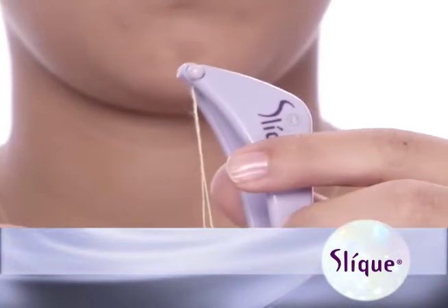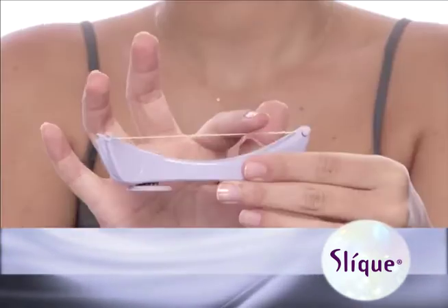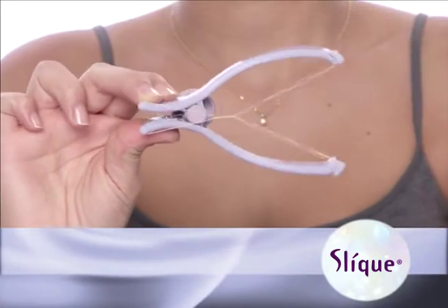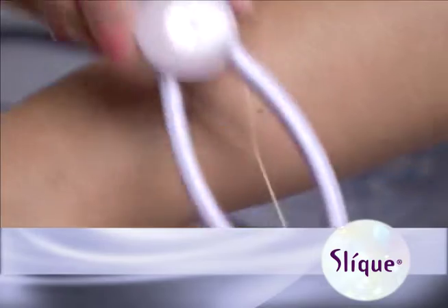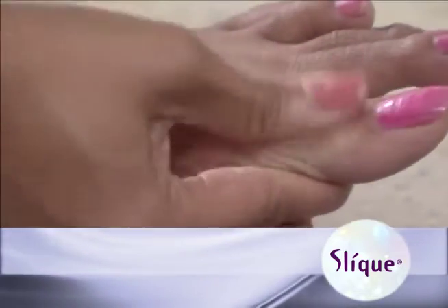Your sleek works best with a taut thread, so check the tightness of the thread by applying light pressure with your finger. Your sleek is now ready to use and you're on your way to silky, sexy, hair-free skin. You may wish to first practice using your sleek on an area of hair that is unnoticeable, like fingers or toes.